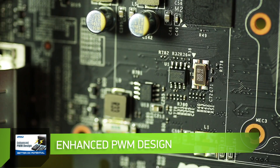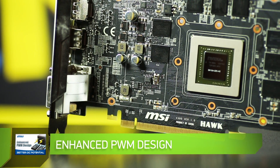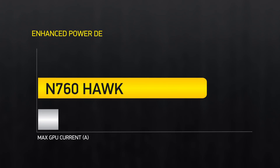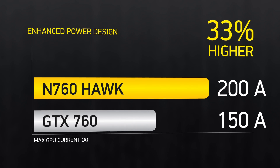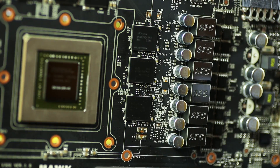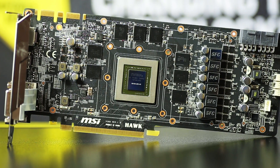Fully designed, an eight-layer PCB based on premium components with six power phases to the GPU and two phases to graphics memory can carry the current up to 200A and provide incredible stability of voltage — it is the key to better overclocking for you.